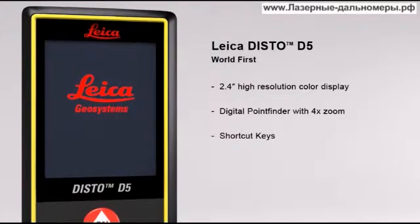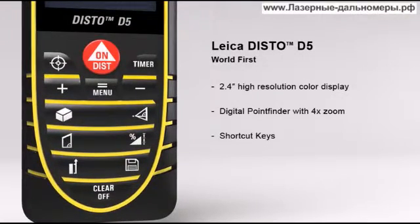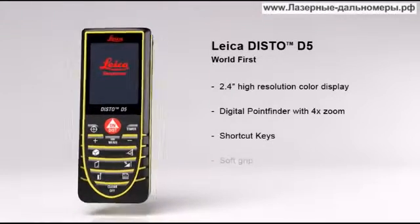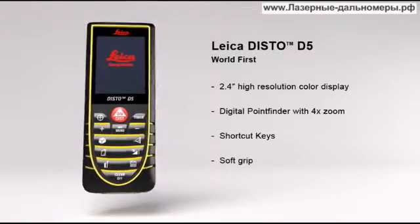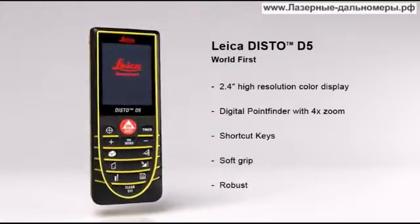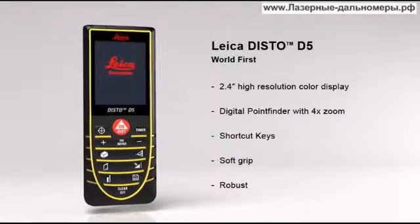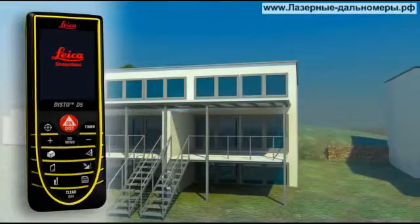The multiple functions of the Leica Disto D5 can be quickly called up by using direct command keys. Its soft grip and ergonomic design means the Leica Disto D5 fits safely in the palm of your hand. At the same time, the robust housing protects the internal parts from spray water and dust. With its excellent optics, incredible precision and robust housing, the Leica Disto D5 is your strong partner in an outdoor environment.